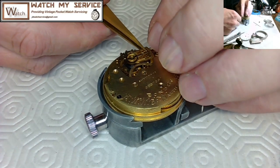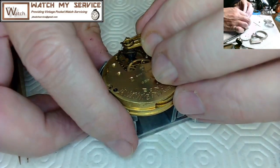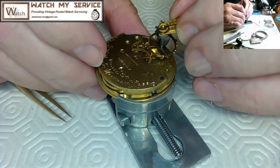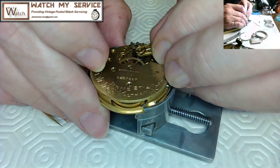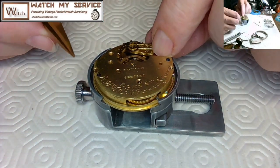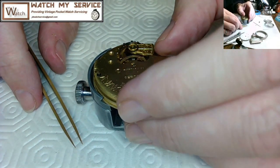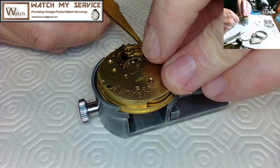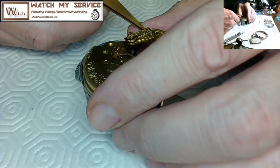If the pallet fork is on the wrong side of the impulse jewel it will bank — the jewel hits the side of the pallet fork instead of entering the mouth. I pushed the pallet fork back again to get a better angle for entry, tried again, gave it a tiny push with my thumb to see if there was action. When it bounces like that, that's the impulse jewel hitting the side of the pallet fork — so I failed again and had to remove the balance.